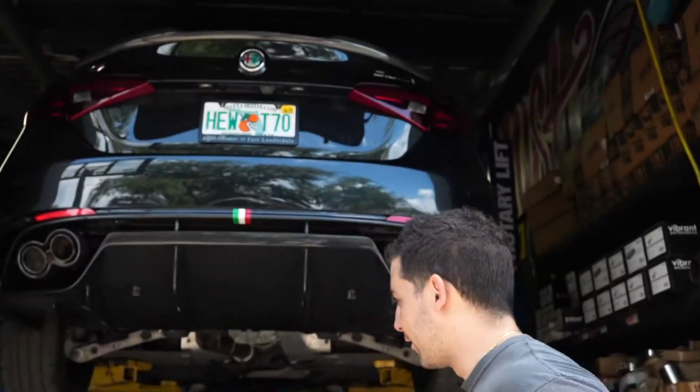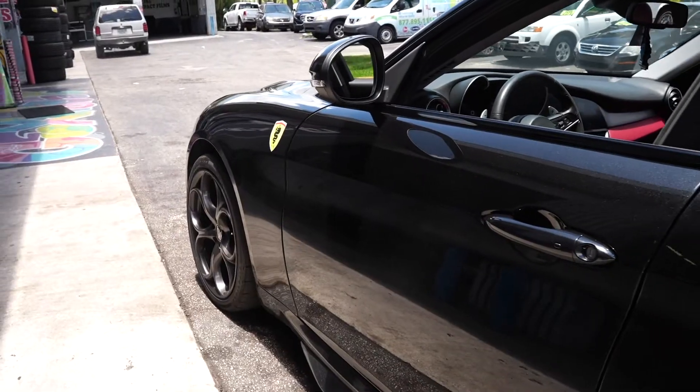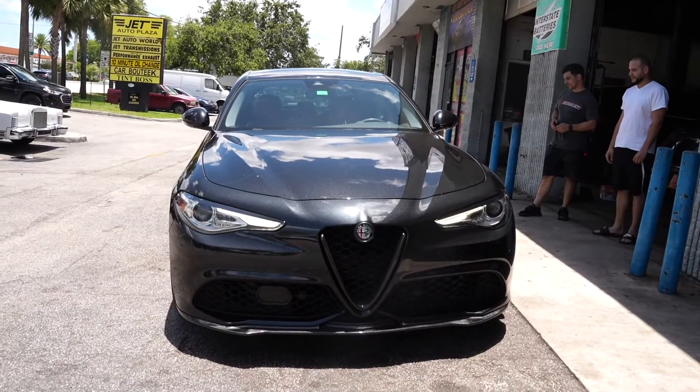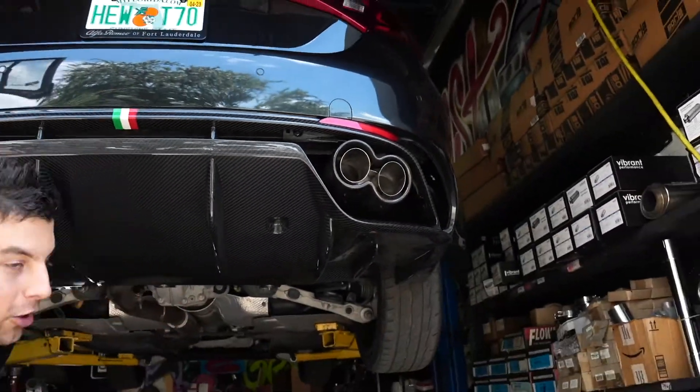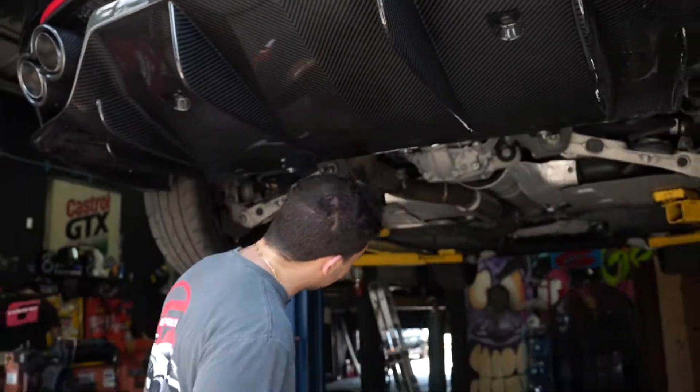What's up guys? We got the 2017 Alfa Romeo Giulia. We just put on these new G exhaust carbon fiber tips, but it had a Magnaflow cat-back system.